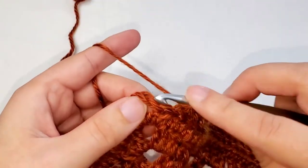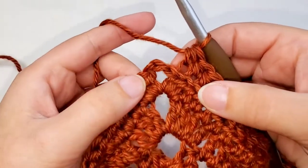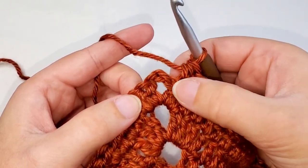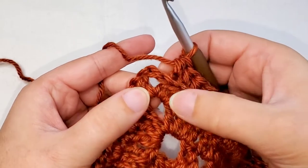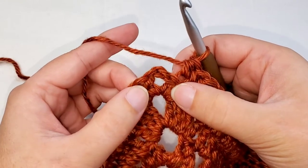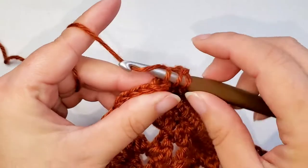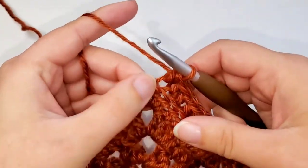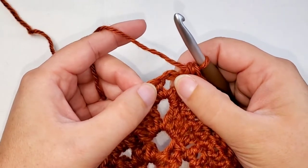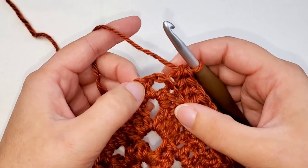We're coming up on the chain two space. Remember that this last half double crochet — the top looks a little bit like a chain, but it's not. This is a half double crochet. You can tell because it falls above the bottom of this half double crochet stitch. These two here, those are your chains. So one more right here, and then once you're at this chain two space, you're going to place two half double crochet, chain two, and two half double crochet in the chain two space.